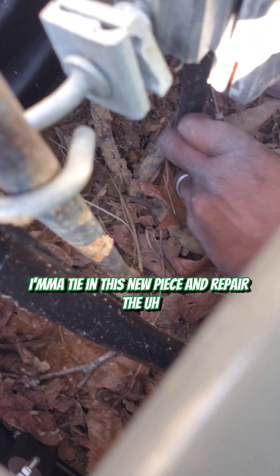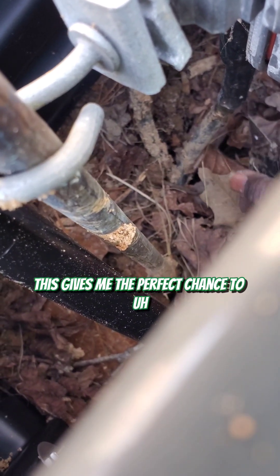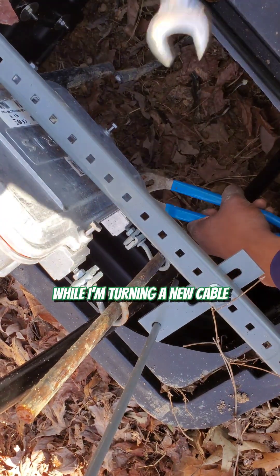I'm going to tie in this new piece and repair and extend the input, disconnect the mangled piece of cable, and rebuild this line extender. This gives me the perfect chance to raise the line extender off the ground a little bit while I'm tying in the new cable.